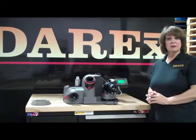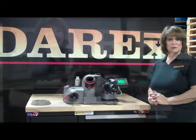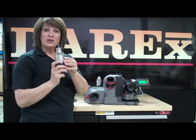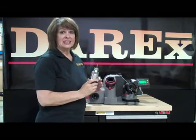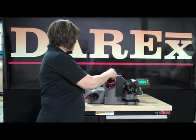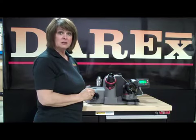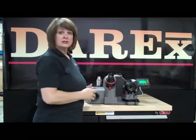Now we've sharpened our drill. Let's move forward to split the point to make it a more self-centering drill. What you do is you put it in the adjustable split port. It's gravity fed, so therefore it takes away the human error. After it finishes sharpening, you turn it 180 degrees and split the other side.